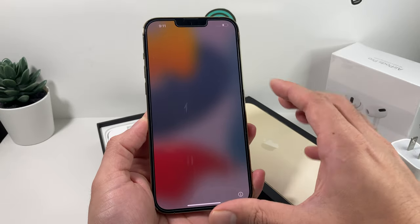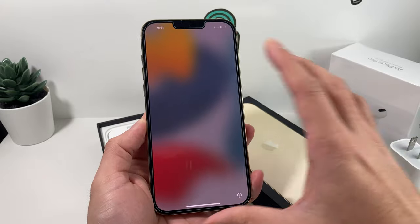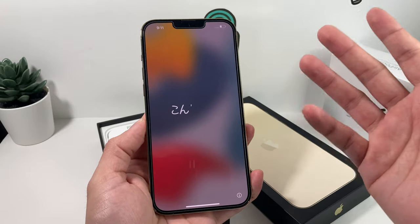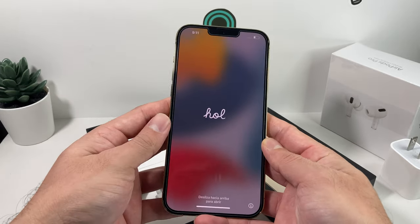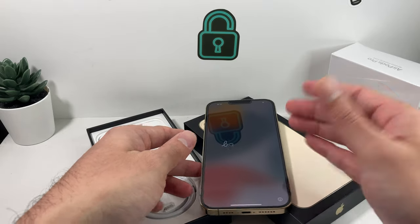Now you can see that hello message pop up, and there's going to be a bunch of animation — that's iOS 15. This is how it should look if the phone is real. You want to make sure the phone isn't fake, especially if you're buying it from somewhere. There's a video on our channel where we show you how to check if a phone is real. Once it's done with all of that, it's time to go ahead and activate or install the SIM card.